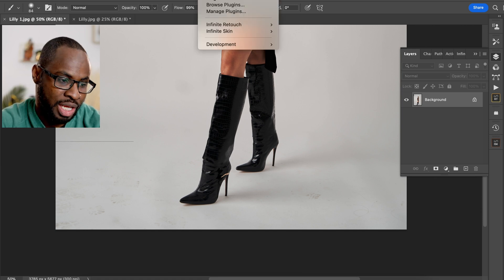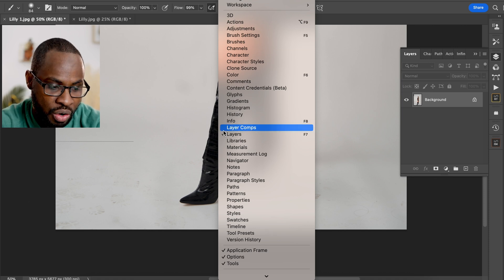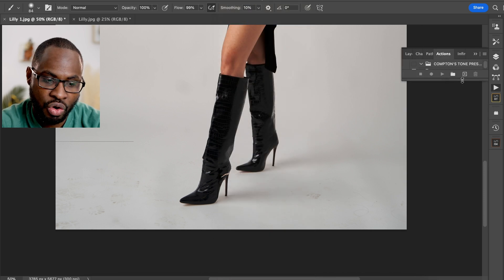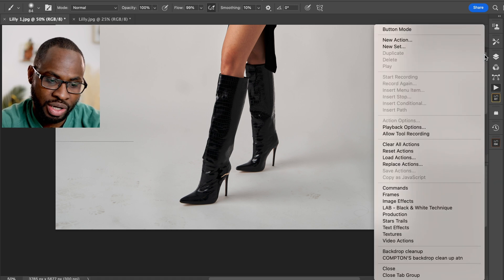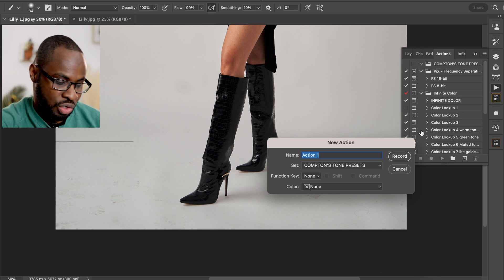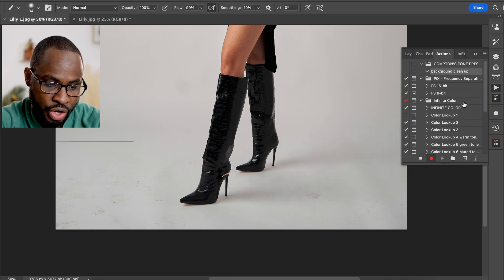The first thing you want to do is make sure your Actions panel is open. To do that, go to Windows and come down to Actions and click it — you can also press F9 to open the Actions panel. When you're in your Actions panel, click on the right-hand side and select New Action. Give it a name — we're going to call ours 'Background Cleanup' — then click Record.